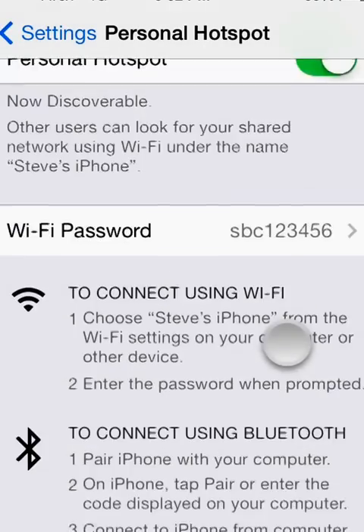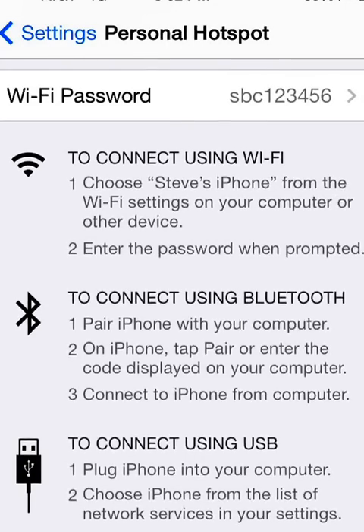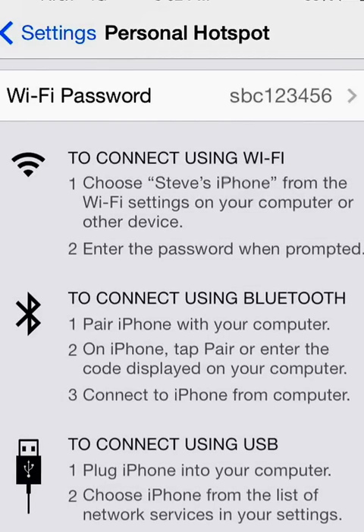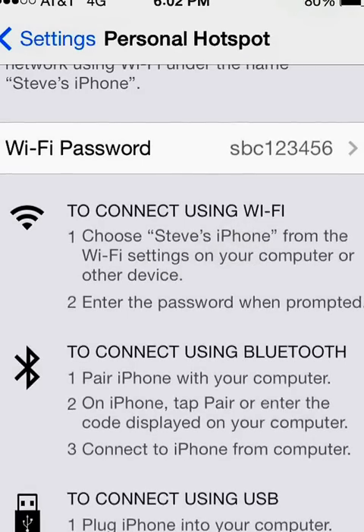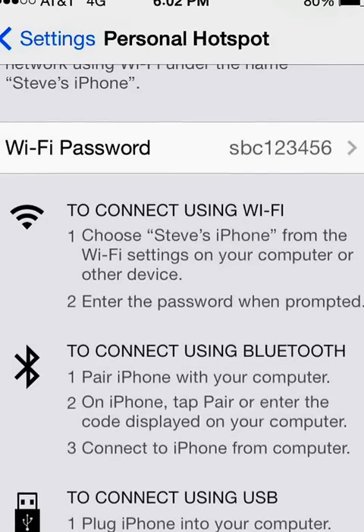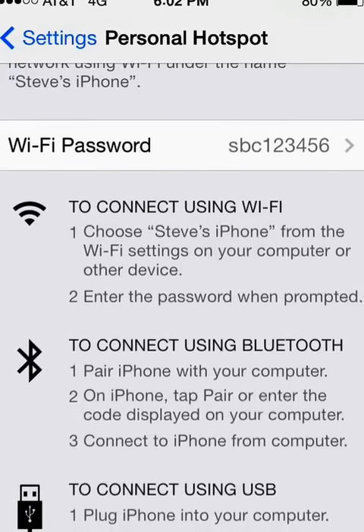Once you've got your password, right here in the menu are the instructions on how to connect your devices. Probably the most popular way will be using Wi-Fi. Get on your iPad or your laptop, search for network connections, and look for this network in the list of choices. Mine's called Steve's iPhone — yours will probably be called something else. Select this network from the list of available networks, enter the password, and then you should have internet capability.